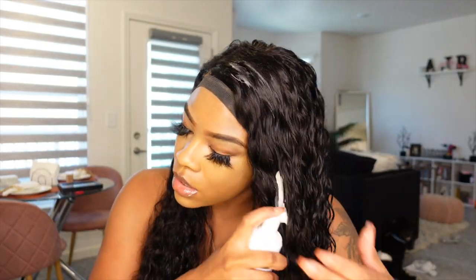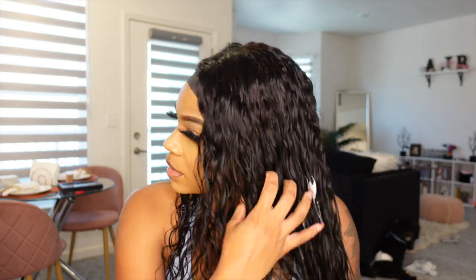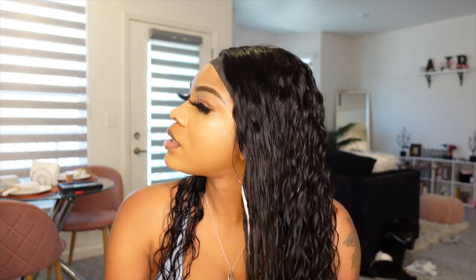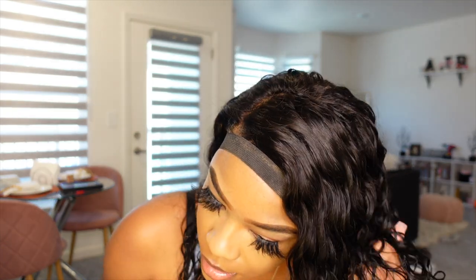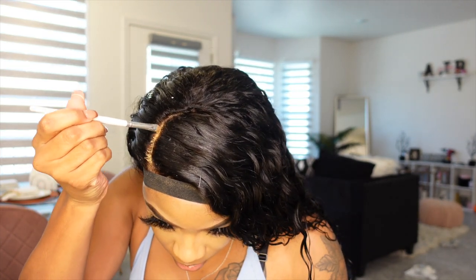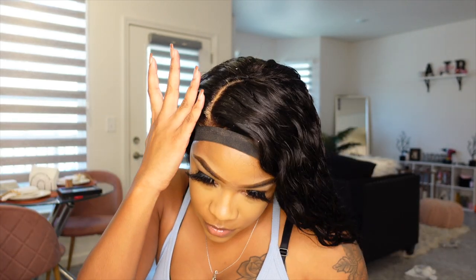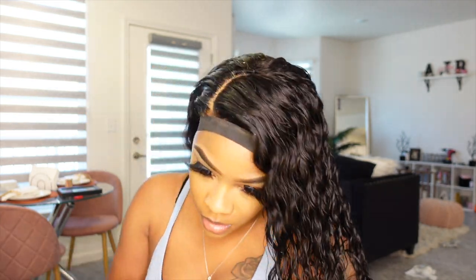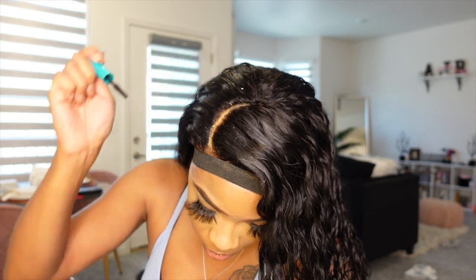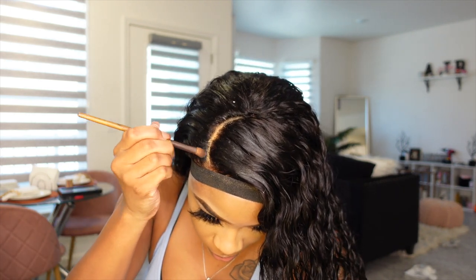I had already wet the wig when I washed out the bleach on the lace, so I'm just going in with a little bit of foaming wrap lotion and putting that through the hair. Since I'd been raking my fingers through it and combing after plucking, I wanted to define the curls a little more — and literally that's all it takes. When I do side parts I especially like to go in with a little bit of concealer to really define that part. I got a little bit on the hair, but here's a hack: go in with mascara over where you put too much concealer. You can also use this hack if you over-bleach the knots and the hair goes blonde — just fill it in with mascara.